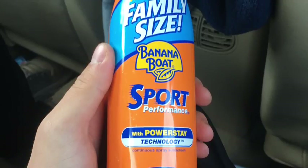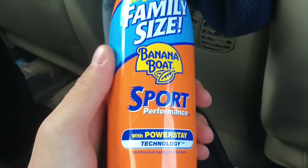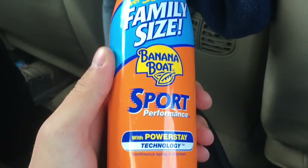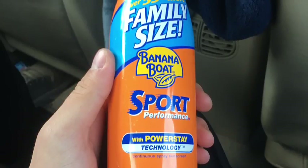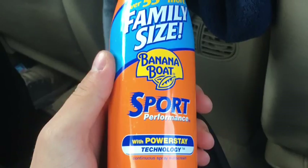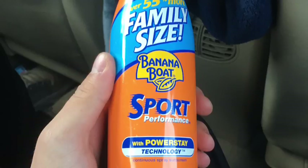I like the spray-on kinds — that's a big pet peeve of mine. I don't like rubbing it all over me like some people do. I would rate this sunscreen a six out of ten.